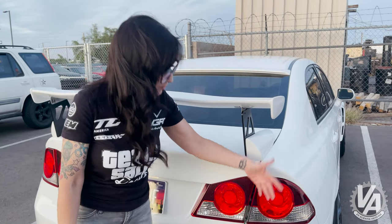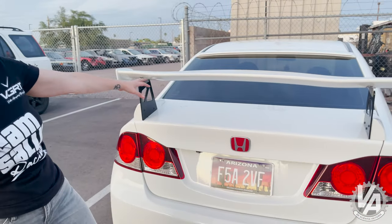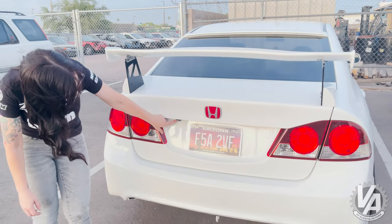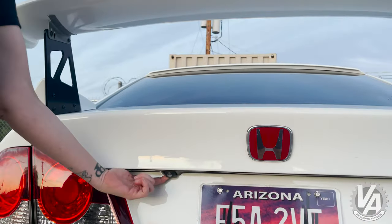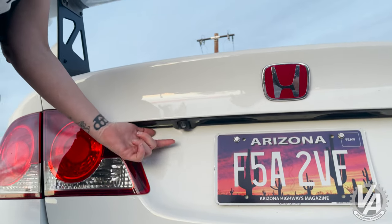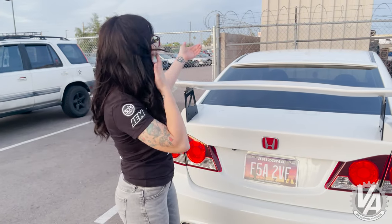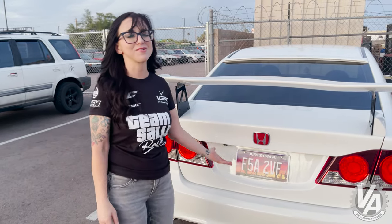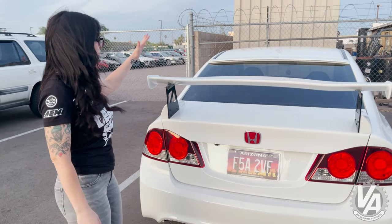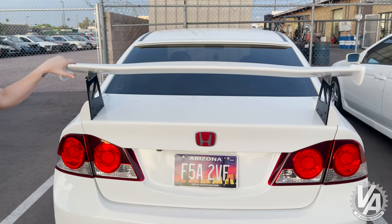I also have the FD2 rear taillights — round is the best, so I went with the rounds, and I got these sourced out of Yahoo Japan as well. This is a CSX trunk, and you can tell it's the CSX because it actually has the backup camera provision here and no keyhole. If I wanted to get real cool, I could actually wire in a backup camera if I changed to a double-DIN up front. I might do that later down the road, but right now I haven't done it.